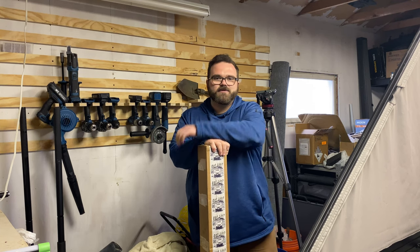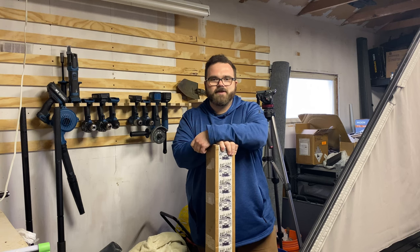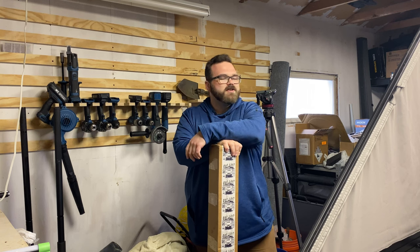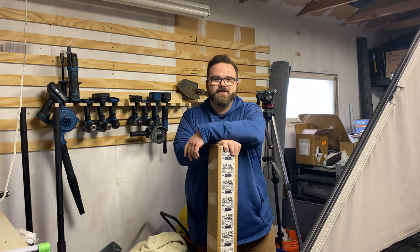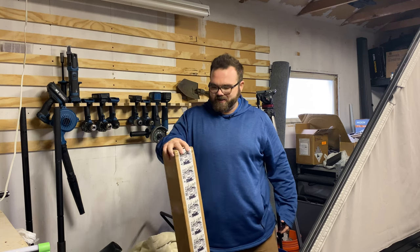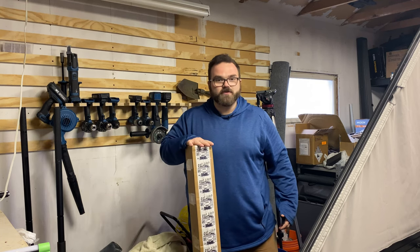Thank you guys for watching, and to stay up to date please subscribe, like, and turn on those notifications so you can get notified when a new video comes out. Let's get into the unboxing and the install and we'll go from there.